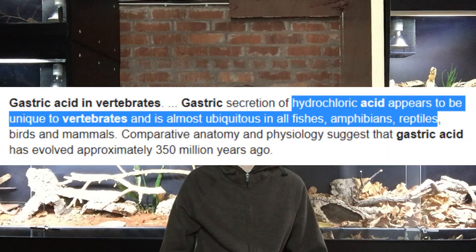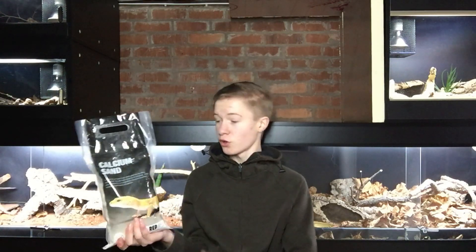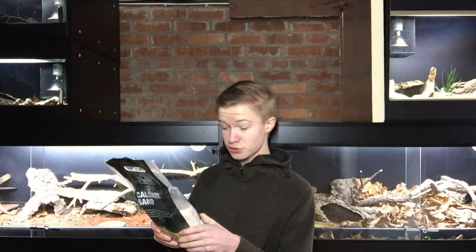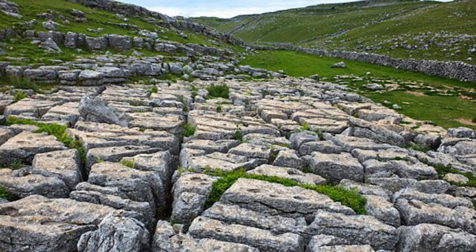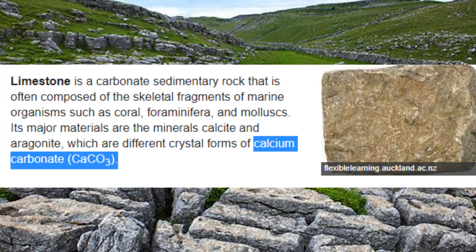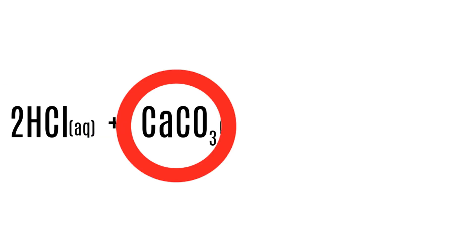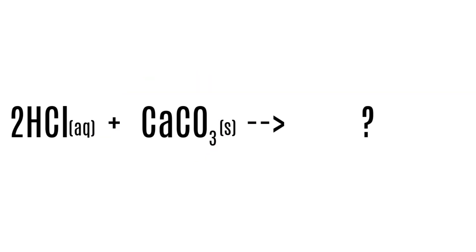Just think about this for a second. After the mouth, the first cavity of the digestive system is the stomach, right? And what is in the stomach but our good old friend stomach acid, or in vertebrates, hydrochloric acid. And back to our old friend calcisand — what actually is this stuff? Well, it actually says on the back — I'll read it directly to you — it is produced from limestone, or in other terms, it's calcium carbonate. So recalling that we've got hydrochloric acid and calcium carbonate mixing together, do you see where I'm going with this?